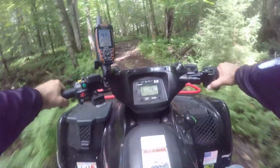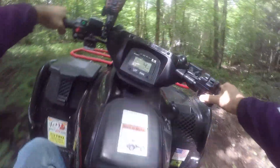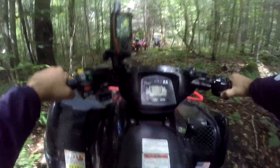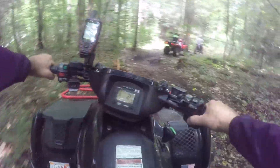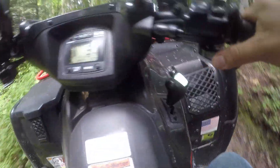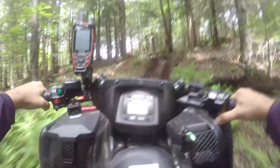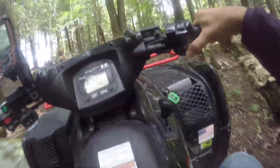Heavy rains yesterday and last night are making things a little slick. I think I'm going to need four-wheel drive to get up there — maybe not, we'll see. I bet I could go up this without it, but it just pulls up so nice.